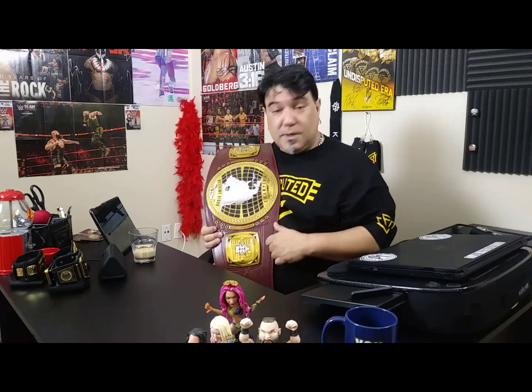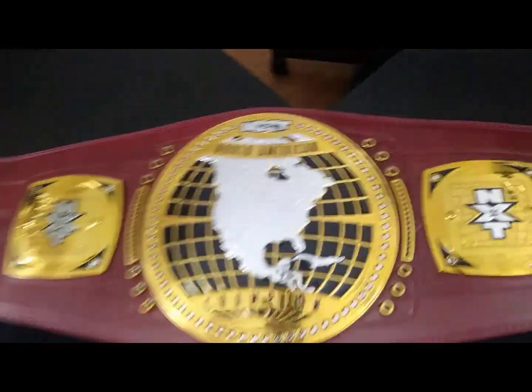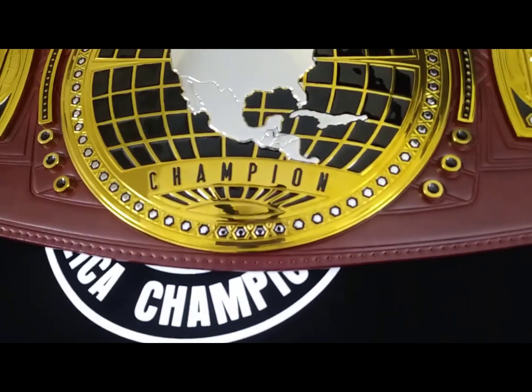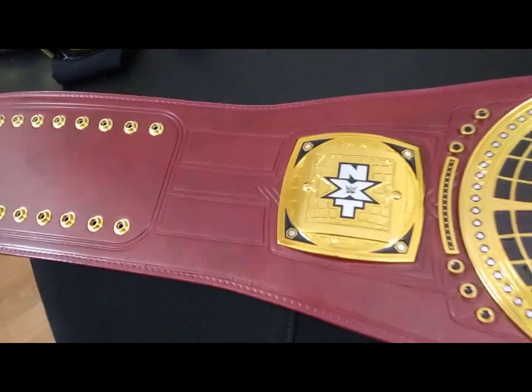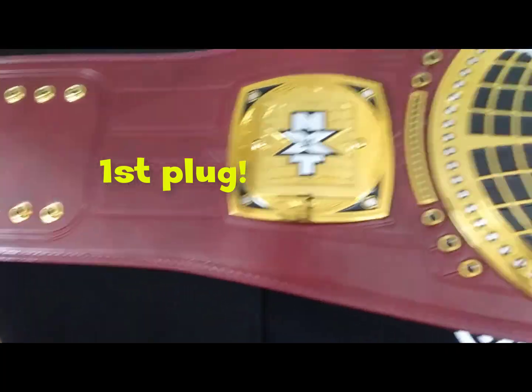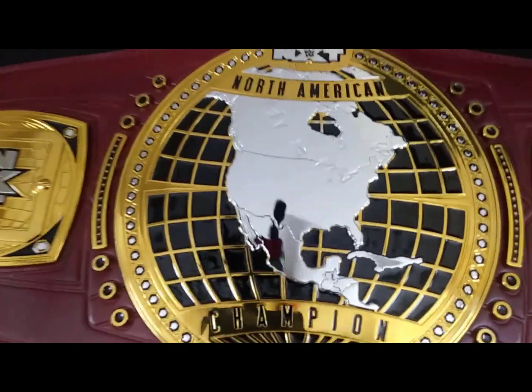Brand new, just released. A few of us have been getting them — been seeing them in the belt groups. I believe this is the first time we're going to see it up close on YouTube. I'm going to turn this camera around real quick, show you the thing up close like I do. Really excited to get into it. The NXT North American Championship, just released by WWE Shop — visit them at shop.wwe.com for all of your merchandise needs.